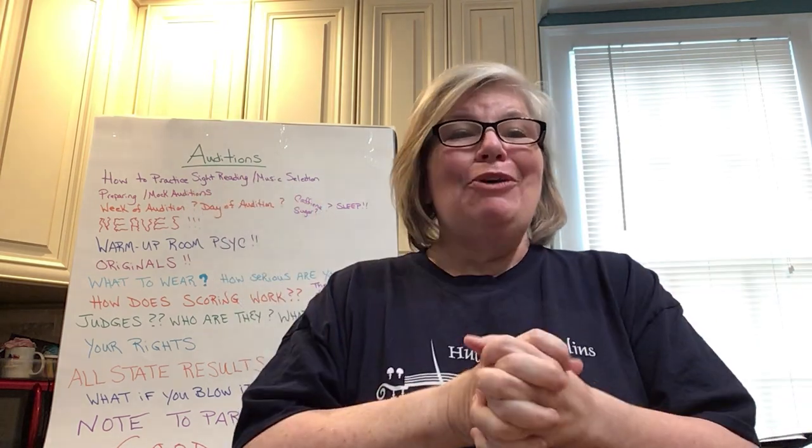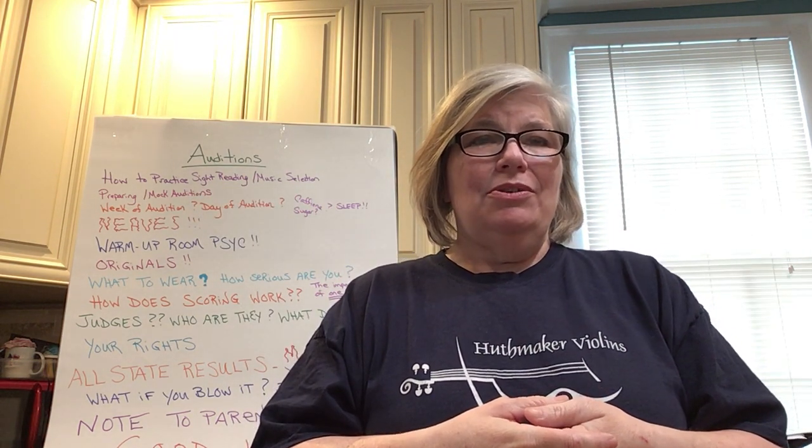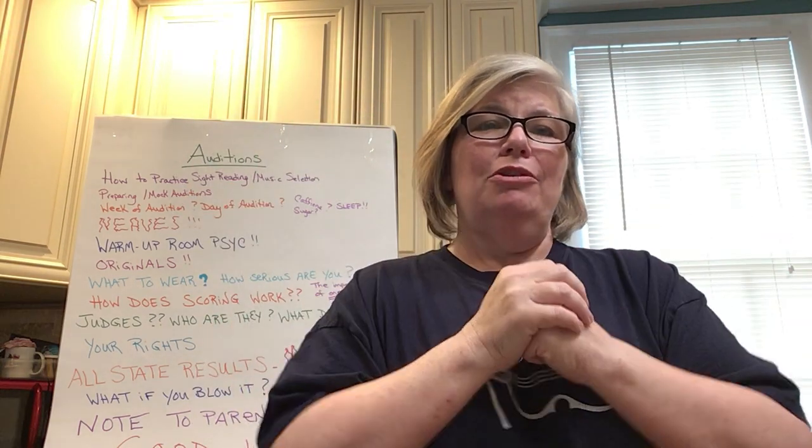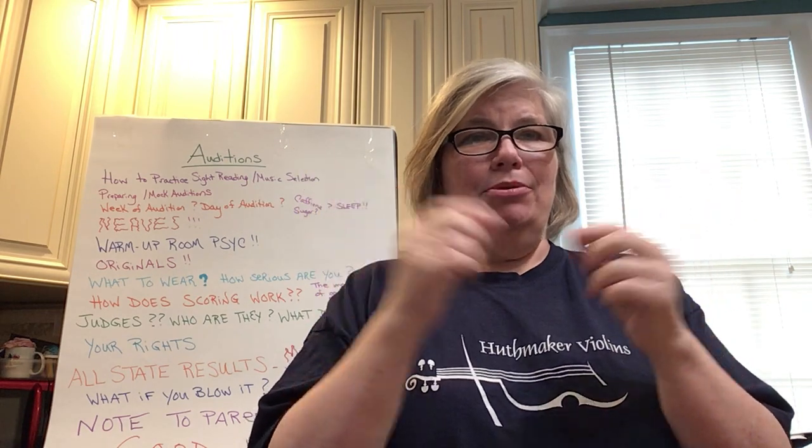There are only four corners in a room, so if your mom or dad is with you, they can stand in front of you, hold your music, and help you create your own little bubble. Breathe a lot and do not pay attention to the people around you.